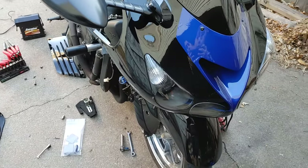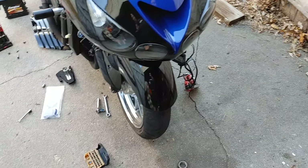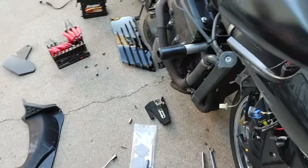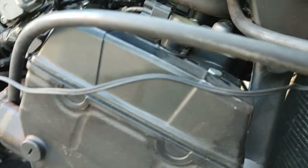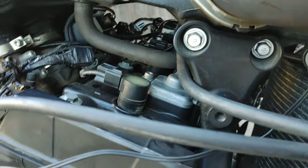Welcome back to another Dark Knight Racing video. Today we're going to attempt to put on the block-off plates for the PAIR valve, or smog pump, whatever you want to call it — these right here.